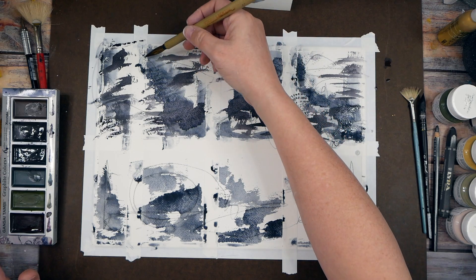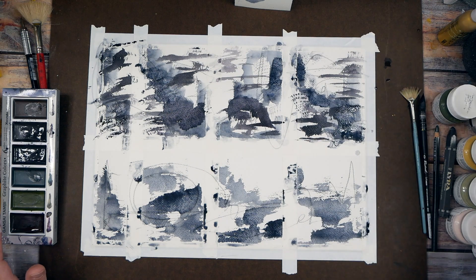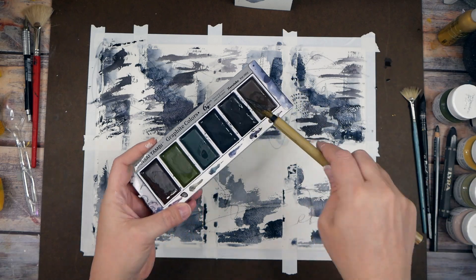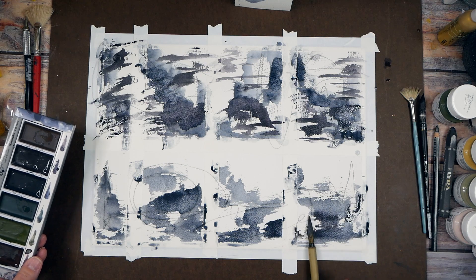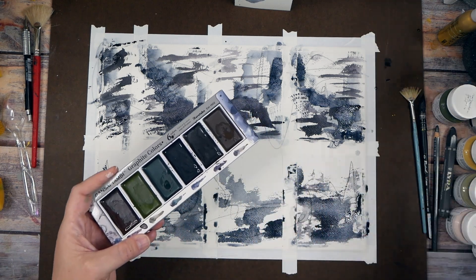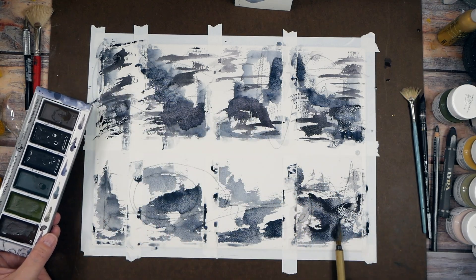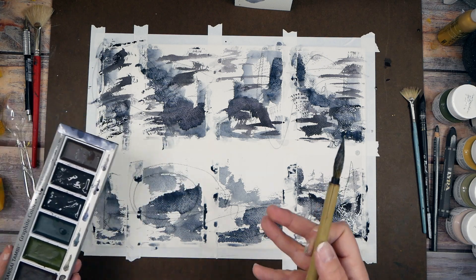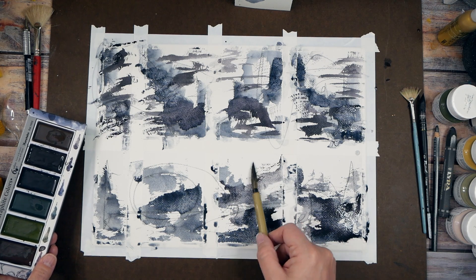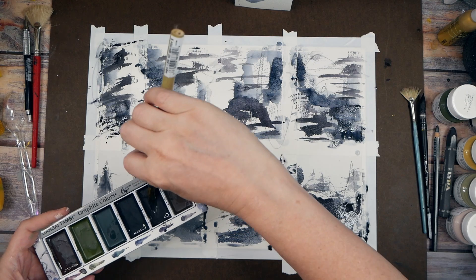Let's go back in with the violet — oh, graphite violet! If you do this and it dries too light and you're like, 'oh, that needs some contrast,' don't be afraid to come back with another layer on top. We could do that with some of these pieces after the first layer dries. It's just about experimenting and seeing what you're getting.